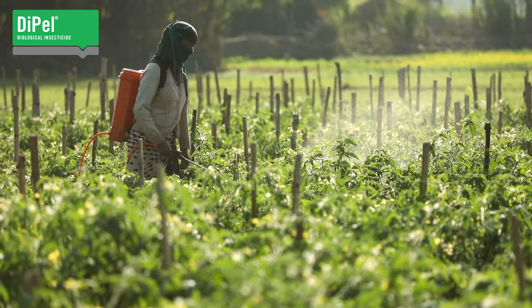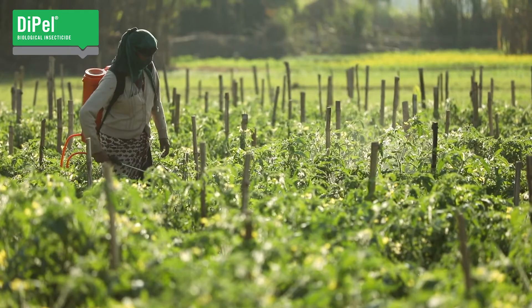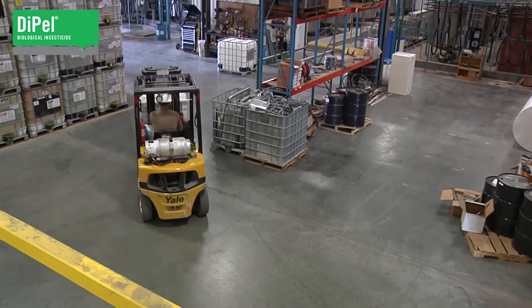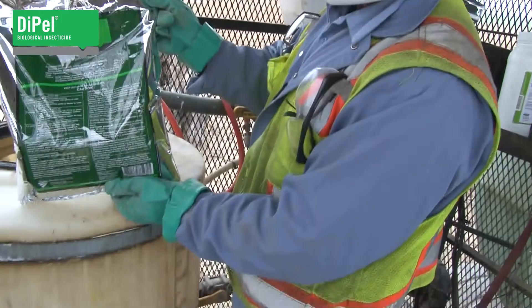You and your crew are a key factor in Dipel's effectiveness, particularly in your field. So here are some reminders. Storing Dipel is as simple as storing any other agricultural product, because of the stability of the insecticidal crystals and dormant spores.